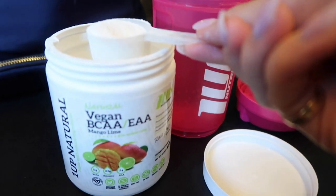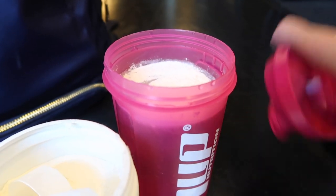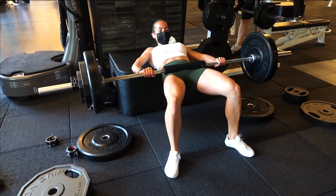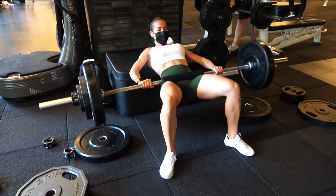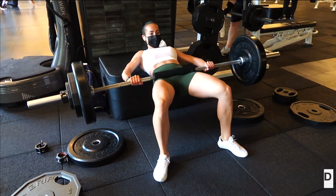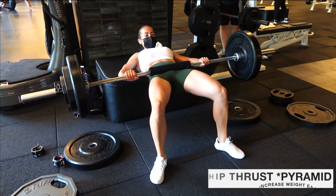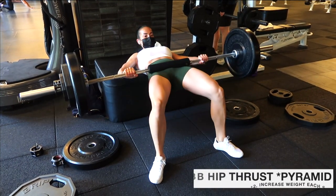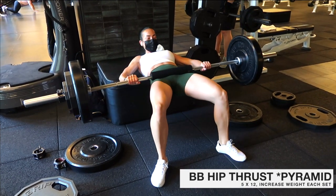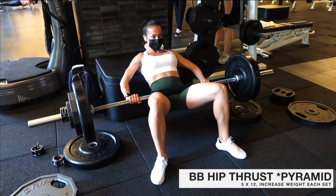Couples leg day! Starting off this workout, I put my vegan One Up Nutrition BCAAs into my shaker and stretch out on the mat. The BCAAs are going to help me with repair and recovery and not be as sore after this leg day, because my hamstrings are already toast. The first exercise that I always start my lower body workouts with at the gym is the barbell hip thrust.